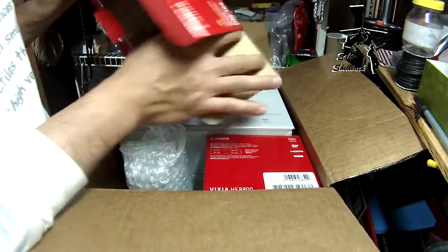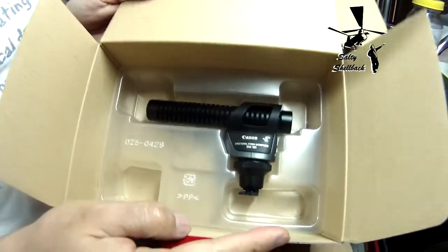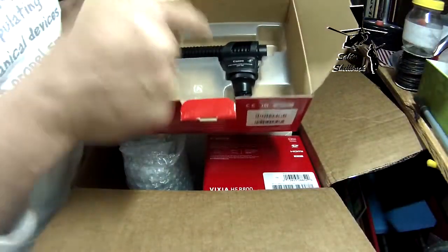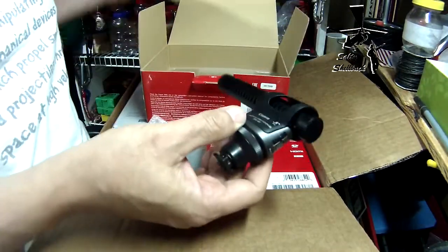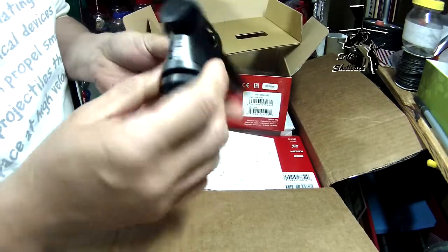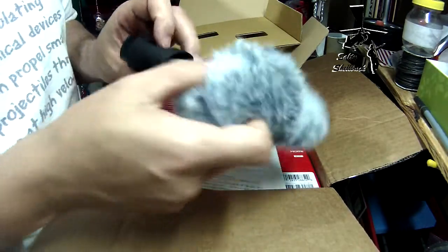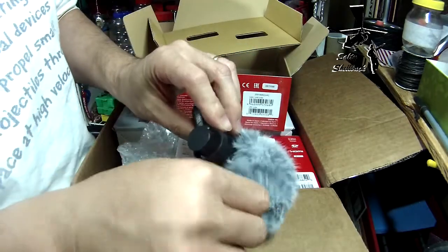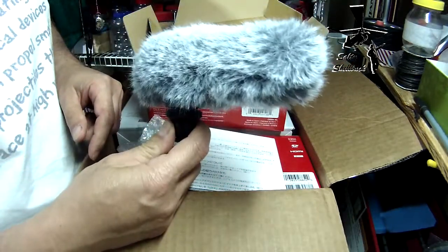Look at that — will you just look at that! Man, that's nice. I've never used one of these before. Well, I think I've used a lav mic, but look at that — looks all professional like.